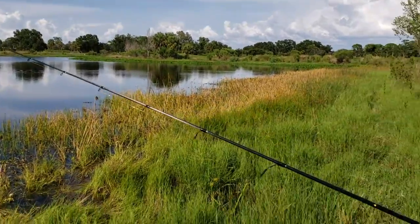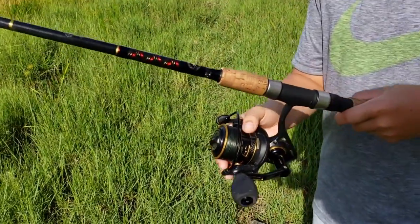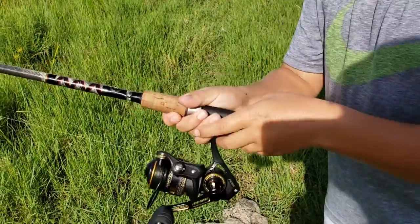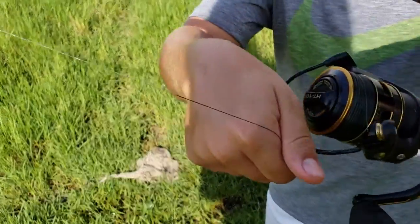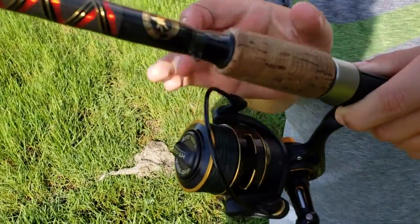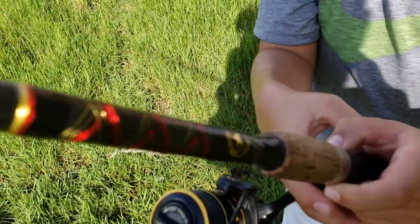I have a 3,000 spinning rod and there are multiple ways to cast it. I'll show you the overhead way first. So you're going to have to open the bail and put one of your fingers right there.